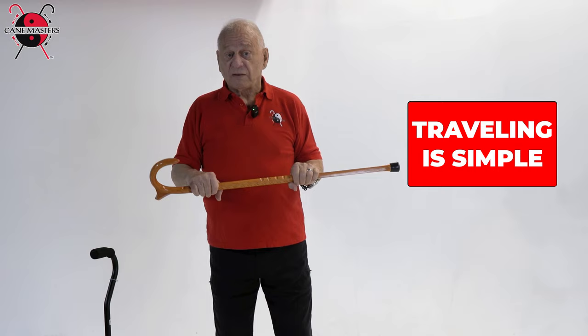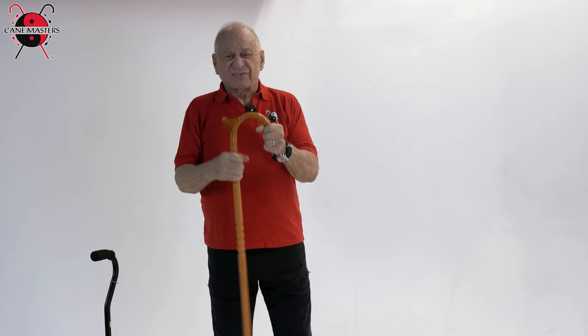Traveling is much simpler — I can take it with me anywhere, it doesn't snag on things, I can put it up in the overhead. It's much lighter, simpler, and much stronger. Good quality American hardwood — you can bet your life on it. I'm Keith Melton, this is Cane Masters, and we're here to help if we can.